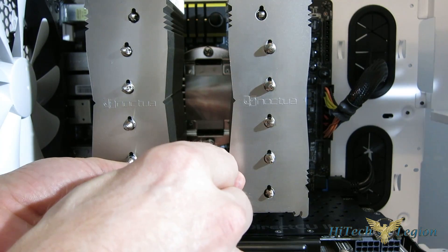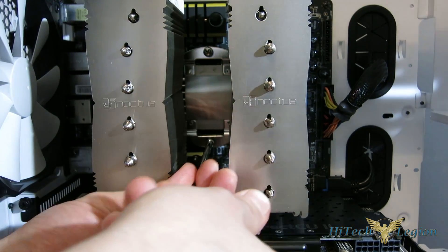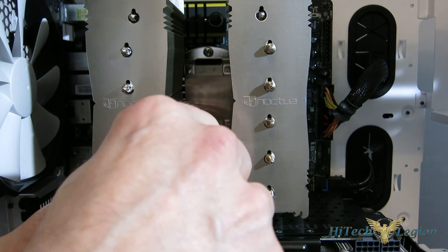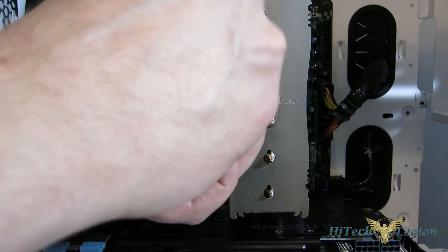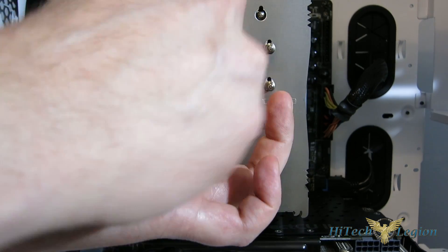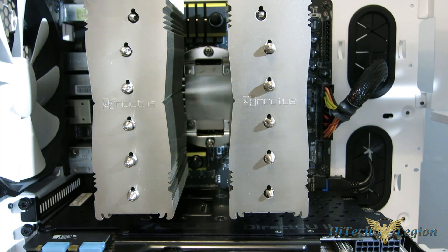Tighten each one up a little bit as you go along until you feel the stop. You don't want to over-tighten. When you feel the stop, stop turning the screwdriver — it will be a very apparent stop. It's not going to be one of those things where it gradually gets harder; it will abruptly stop when you bottom out. And with that, the tower is in place.